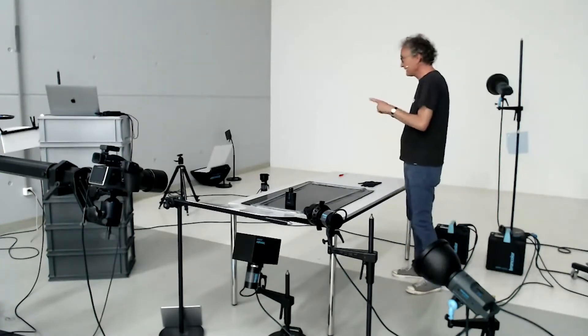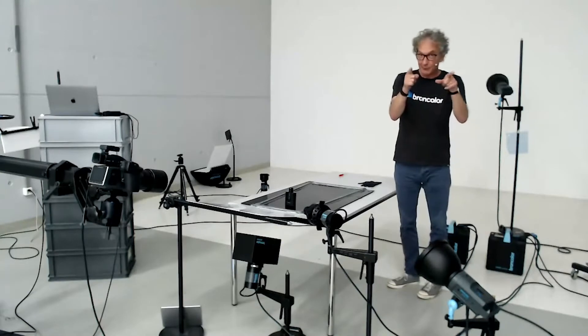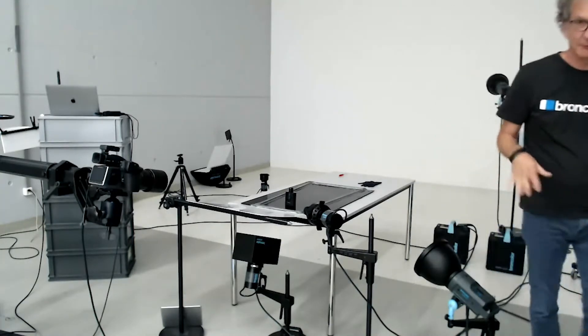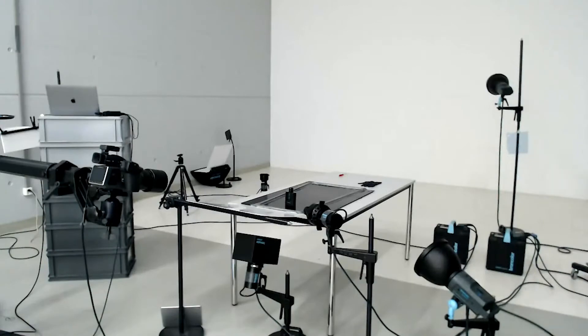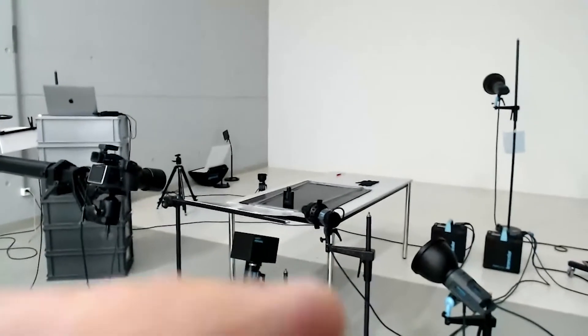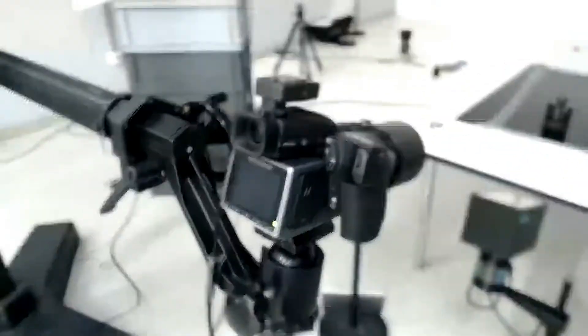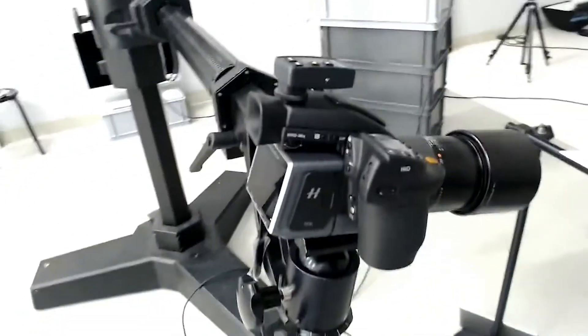Let me grab the camera and bring you through the studio to the other setup — it'll be a bit of a bumpy ride, sorry, no stabilizer at the moment. Okay, so that's the baby we're going to use later on: a medium format camera with a 150 millimeter lens.